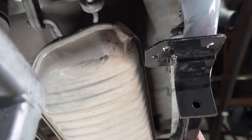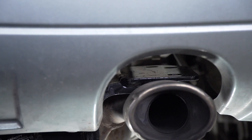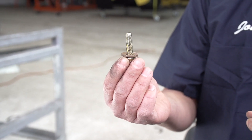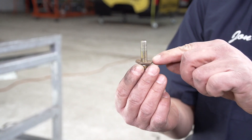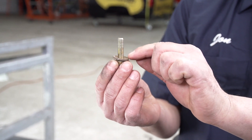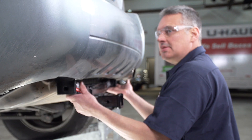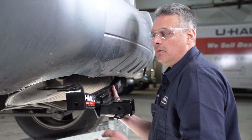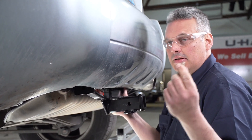As I'm raising the hitch up, I'm aligning the holes in the hitch with the weld nuts in the frame. The hitch comes with six bolts and six conical tooth washers — we install three of each on each side. You just want to make sure that the conical tooth washer teeth are flat against the hitch. We're going to let our hitch rest on the passenger's side on the exhaust tailpipe while I put one of our bolts in loosely on the driver's side to hold it in place.